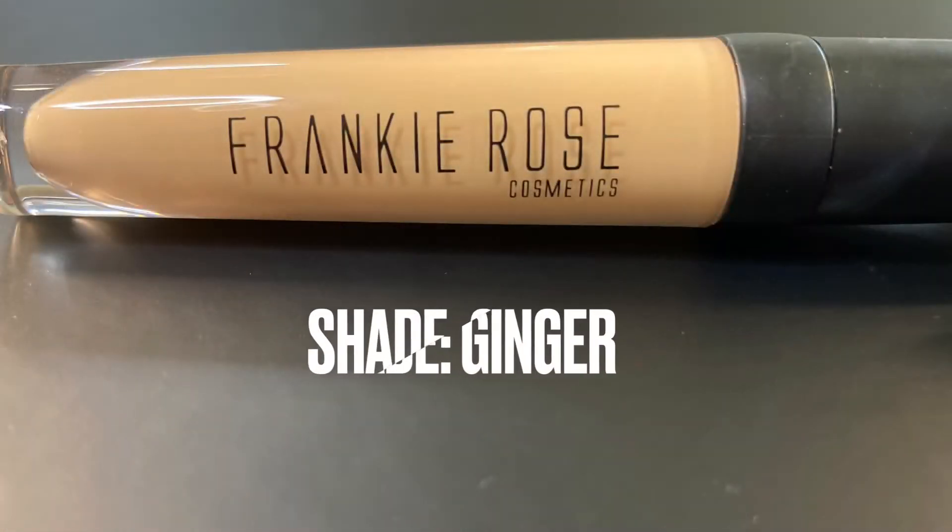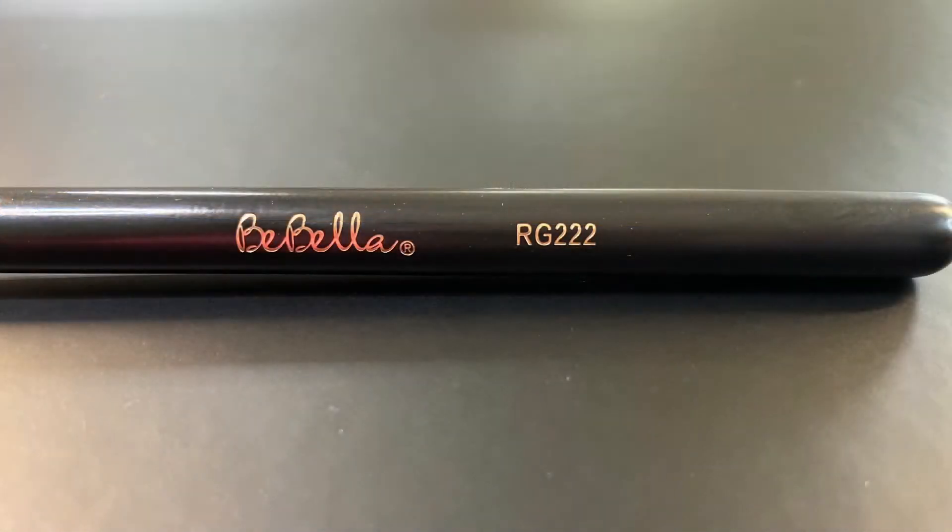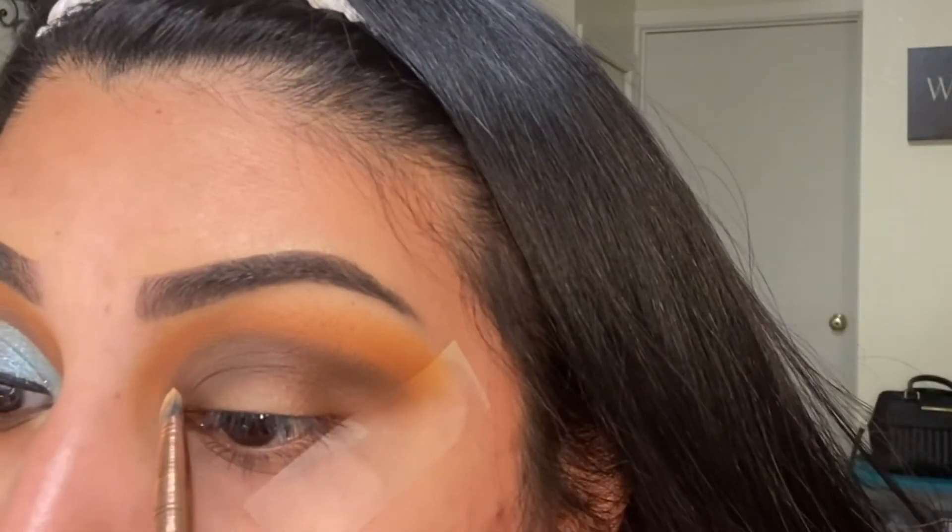For my half cut crease, I'm going in with the Frankie Rose Our Little Secret concealer in the shade Ginger and I'll be using the RG222.